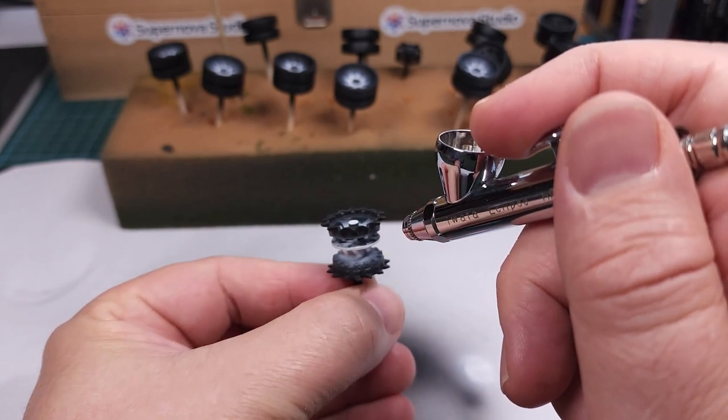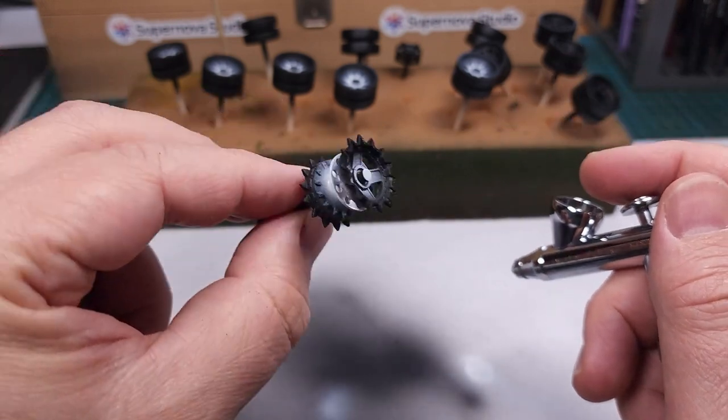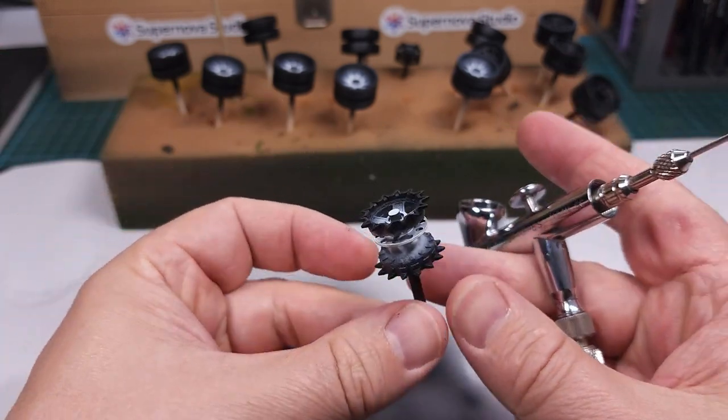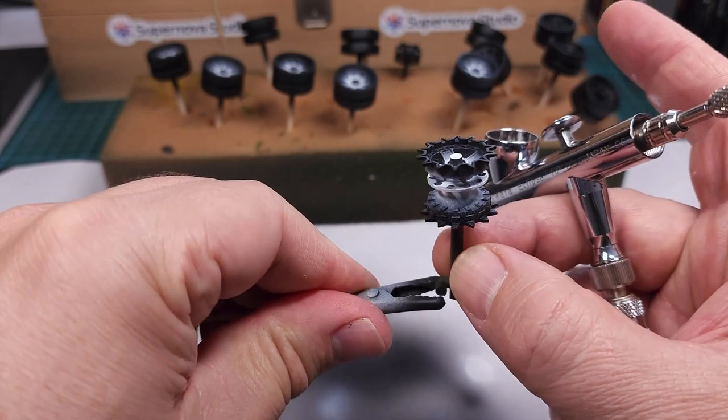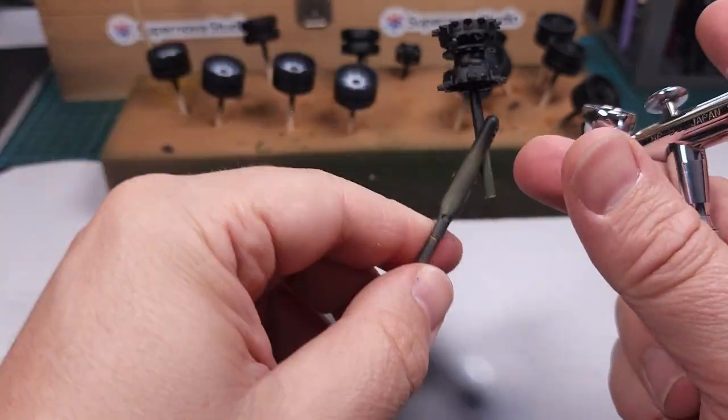I've also added some white tones to the center of the drive wheels for some color contrast. Of course we'll be applying the base color on all these wheels — this is just pre-shading at this stage.